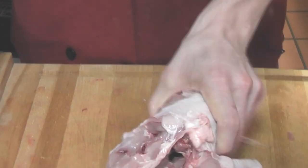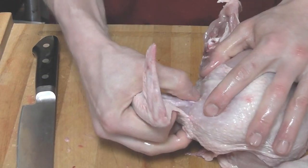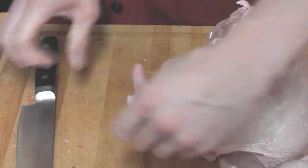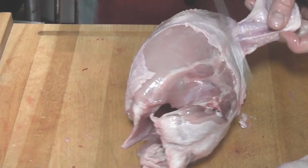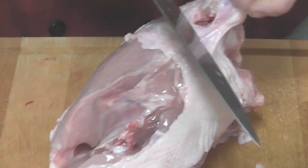There you go, one wing. You are going to do the same thing on the other side — stick your thumb in there right in that chicken armpit, find that bone, make that first cut and then find that joint again so you can see it a little bit better, and then just cut right along that. There you go, two wings.